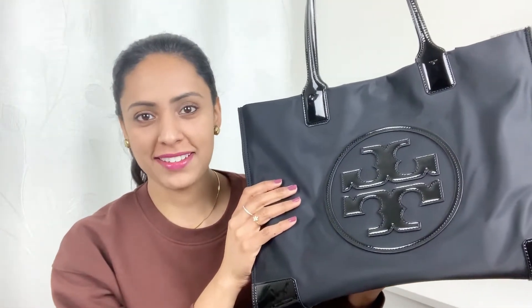I want to show the bag organizer I use for my Ella Tote. Welcome back to my channel — today in this video I'm going to share with you the pros and cons of one of my favorite bags: the Tory Burch Ella Patent Tote Bag.